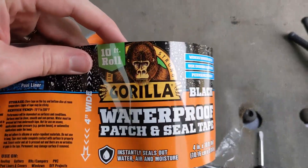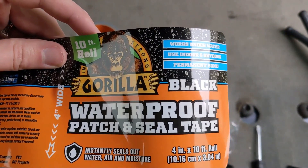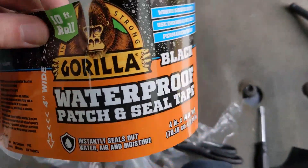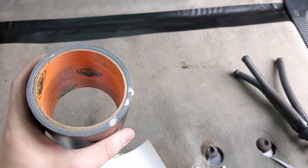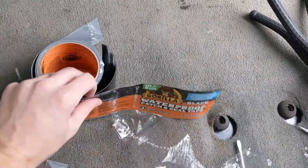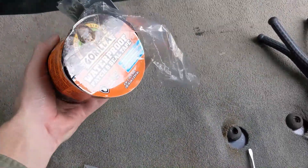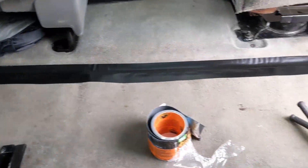This Gorilla tape I got at Home Depot is $14 for a 10-foot roll, or you could spend $14 for a 5-foot roll if you buy Flex Tape. So I went with the Gorilla, which gives me two 5-foot sections. I've got another five feet here — my thought was if I screwed up the first time I'd have a second go at it. The packaging is kind of nice; I think I'm going to reuse this label just to keep it tight in the garage and keep stuff from sticking to the end.